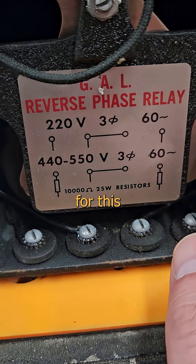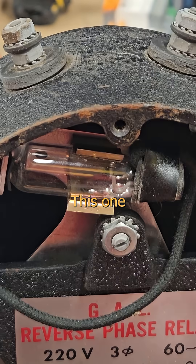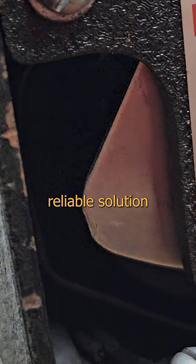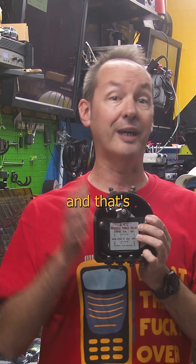There's a million applications for this, and I love the elegance of the solution. This one here came out of an old elevator. With just a couple coils and a slice of aluminum pie, you've got a rock-reliable solution for showing phase direction, and that's pretty cool.